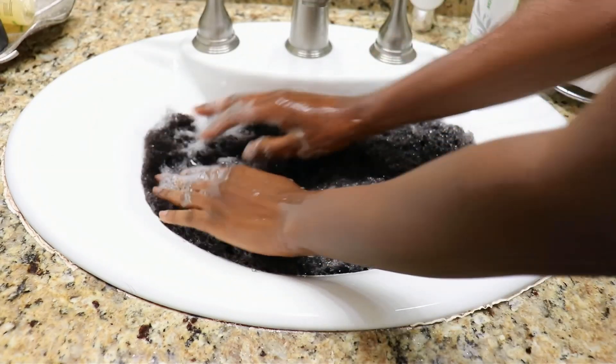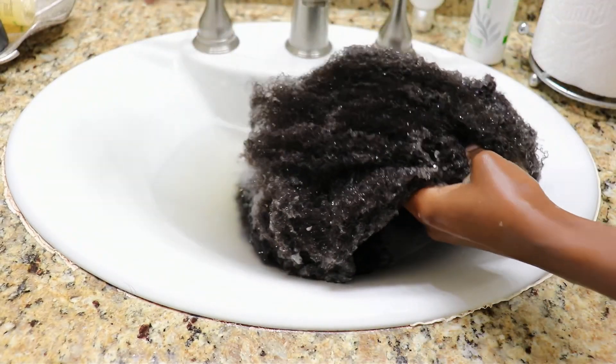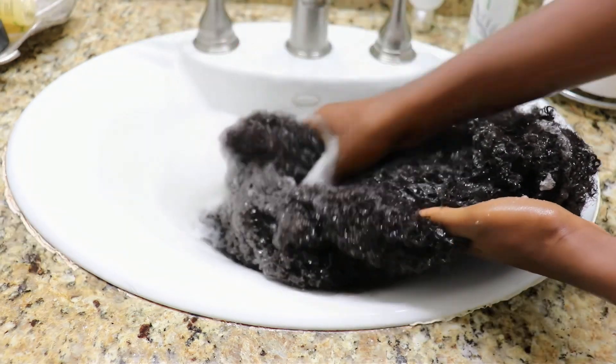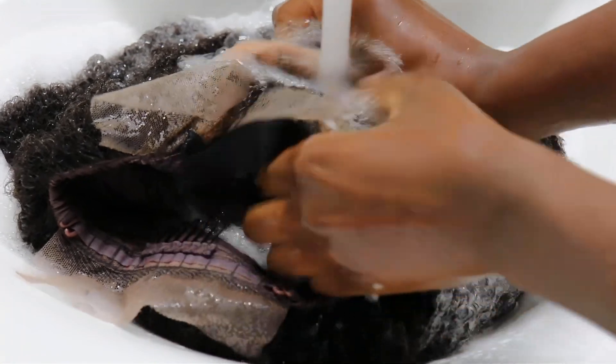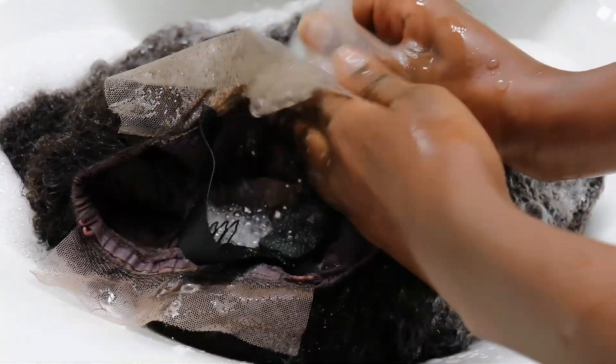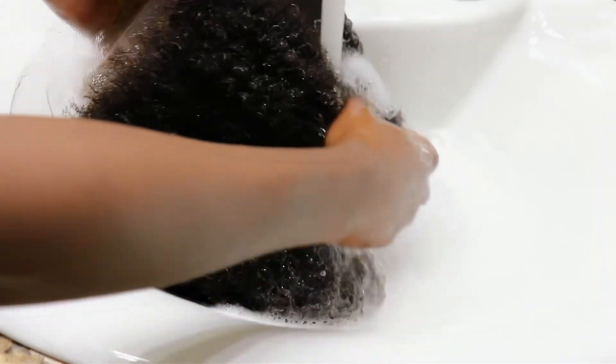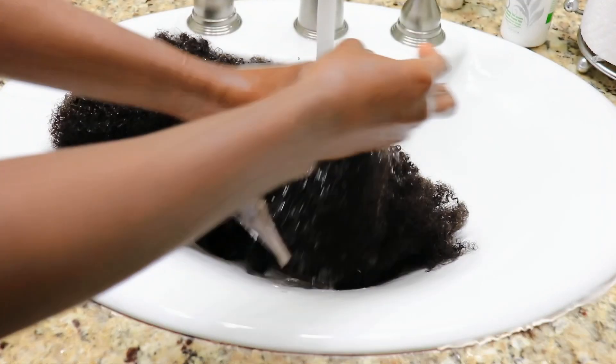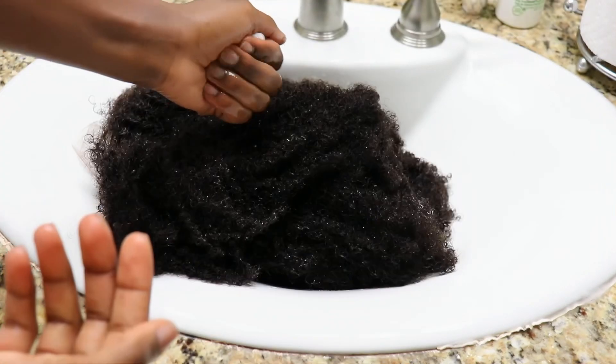I'm starting with shampooing my hair and I'm working down in small sections so that I can wash my hair but not scrub it and cause tangles. Also I'm rinsing going downward, making sure I'm very gentle on the hairline because there are single strand knots there and I don't want to disturb the hair and cause balding in my wig.